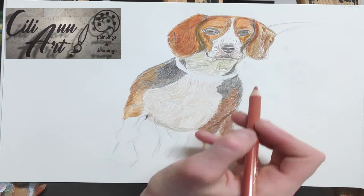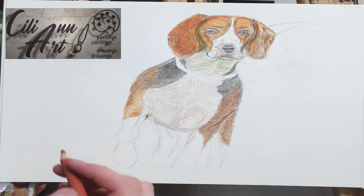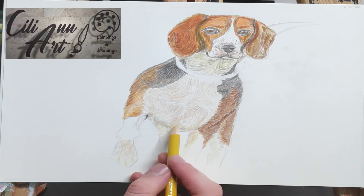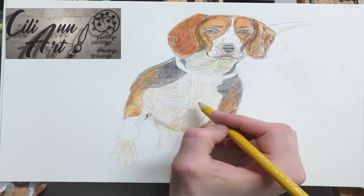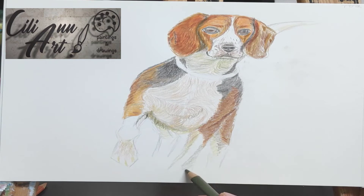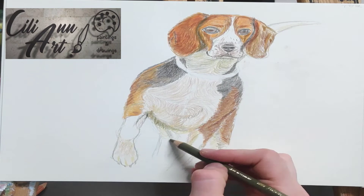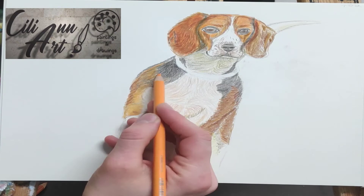They have this telltale white stripe going down the middle of their eyes, and their muzzle is also mostly white with a little bit of brown dots and spots. Their back has black and bright brown big spots, and they have very big beautiful eyes. Here's some shadowing underneath the stomach area and under the head.